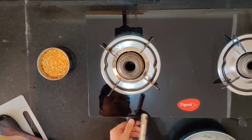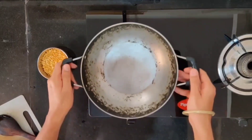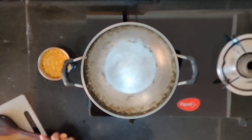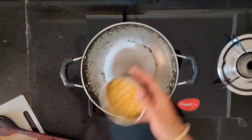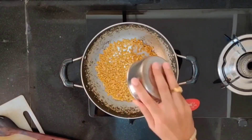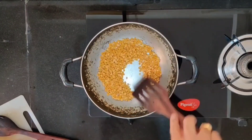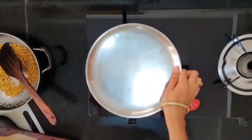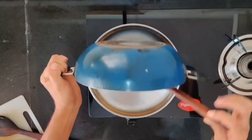We have taken one hundred grams of dal. For the tadka we will see later. First we have to pan fry the dal — we take an empty kadai and don't need to add any oil. Just fry the dal for about two minutes until it turns slightly brown. Once done, transfer it to a plate so that it gets cooled down.